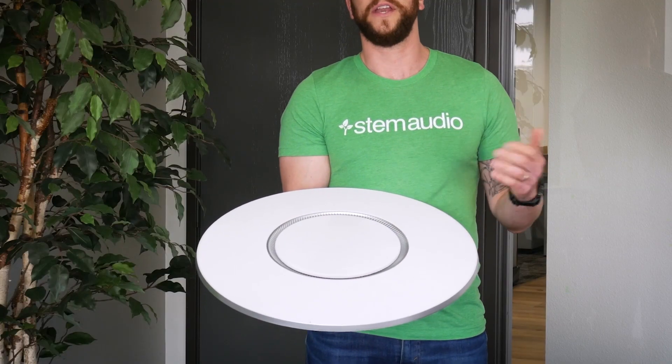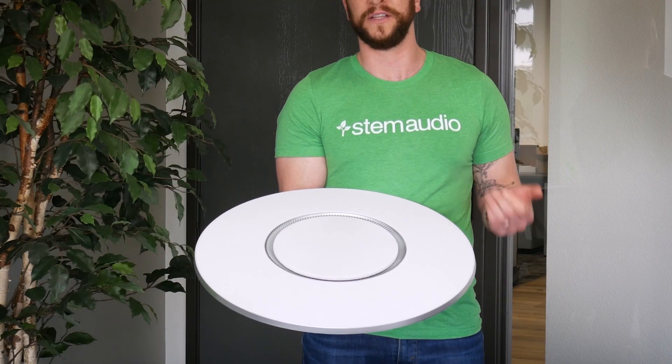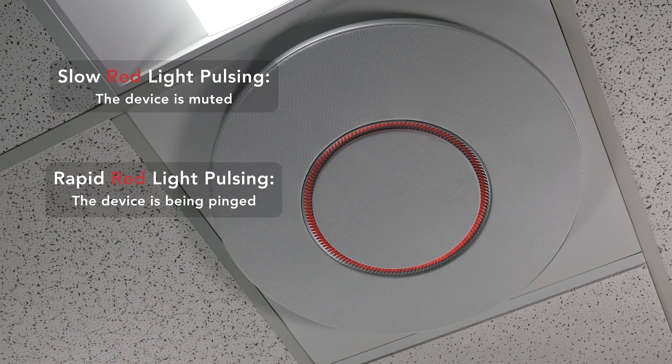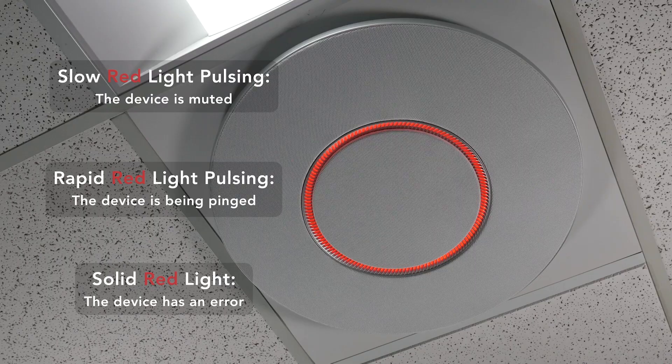It also has a light ring that indicates the different states of the device. If you're seeing a slow red pulse, that means the device is muted. If you're seeing a rapid red pulse, it means the device is being pinged. A solid red ring means you have a device error.